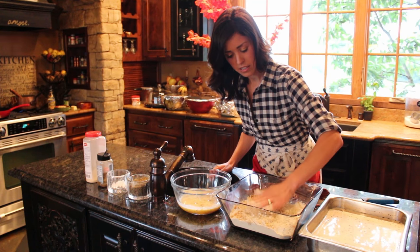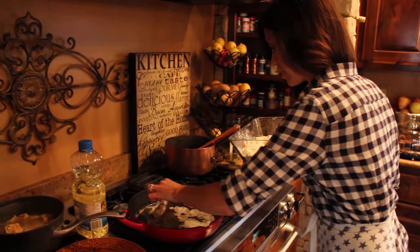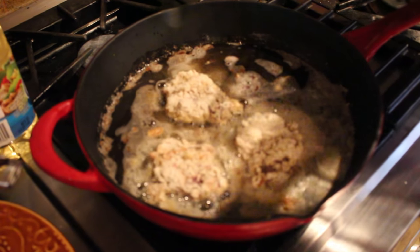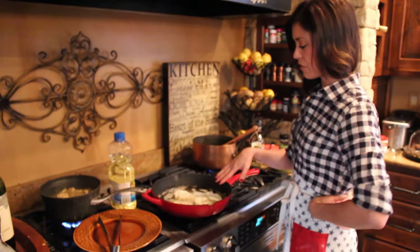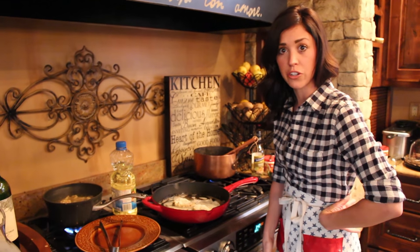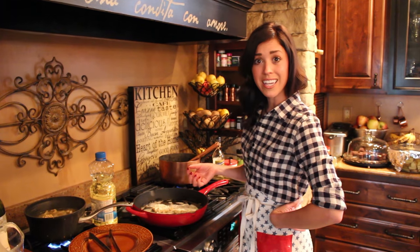I've got three pieces of the venison nice and breaded. I'm going to drop them in — it'll sizzle just a little bit, which is what you want, because you don't want the outside to burn before the venison is cooked through. I like to do about four minutes per side and look for a nice golden brown color. If your venison is thick, you might even need to pop it into a 350-degree oven. But venison is so lean — you don't want to overcook it or it'll dry out. A little pink in the middle is just fine.